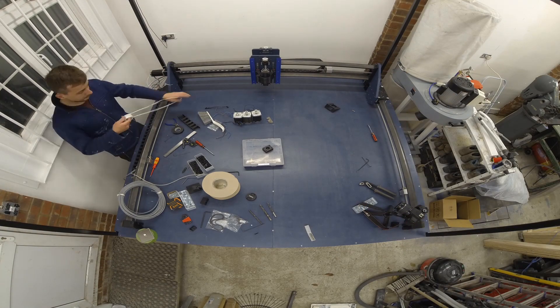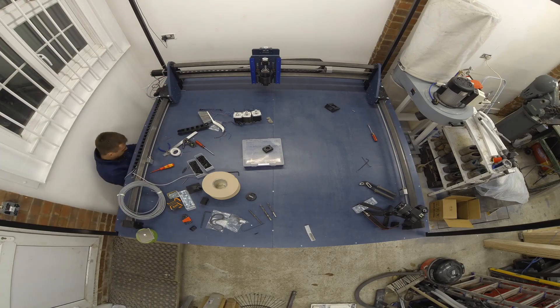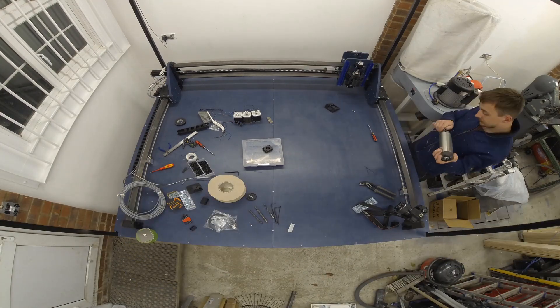Please check the Root CNC website for more details. The photos of the electronics enclosures and the wires show a lot of detail and you can learn a lot from them.